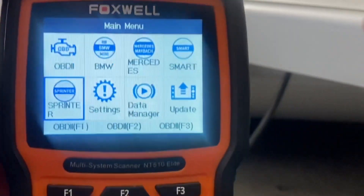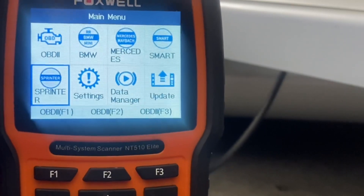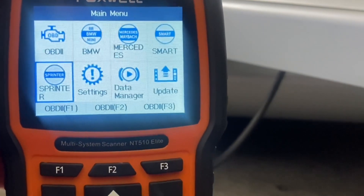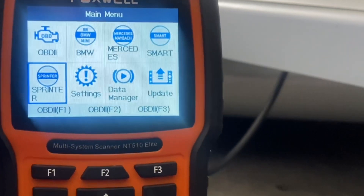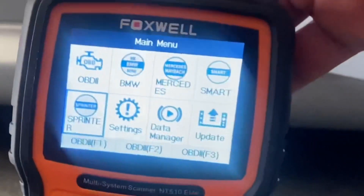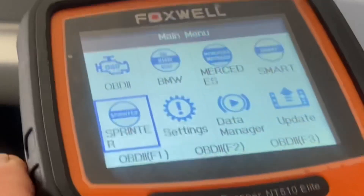It's lifetime updates on all of these software programs for each car manufacturer just by syncing up to the program on your laptop via USB, or if you use a flash drive, it just automatically updates. So what we're going to do here is go to Mercedes.